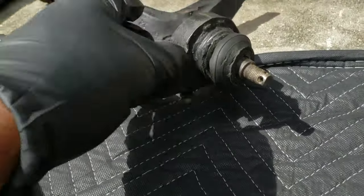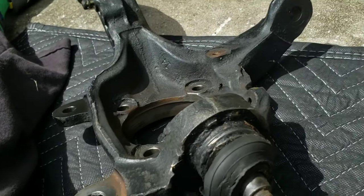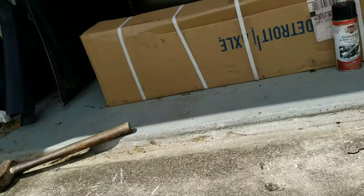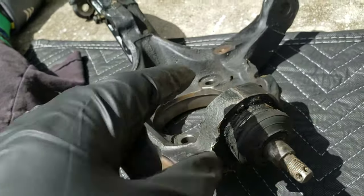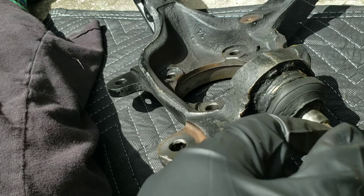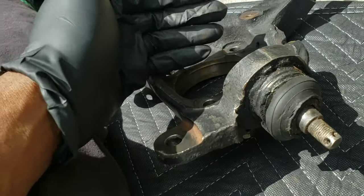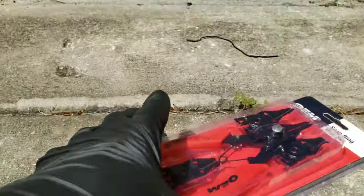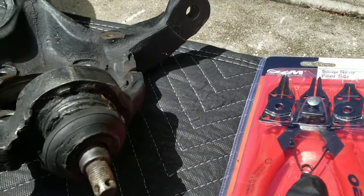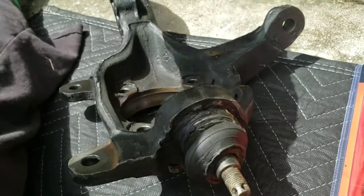I've got to take the ball joint off. I don't have the proper tool and AutoZone didn't have it, so I'm going to do it the old-fashioned way. You take the new ball joint, put it in the freezer for about an hour, then torch or heat the knuckle side — in my case I'll try with a heat gun. I also needed a snap ring tool; I had one in my storage shed but just went to AutoZone. I'm going to take the snap ring off and try to beat it out with a ball peen hammer.